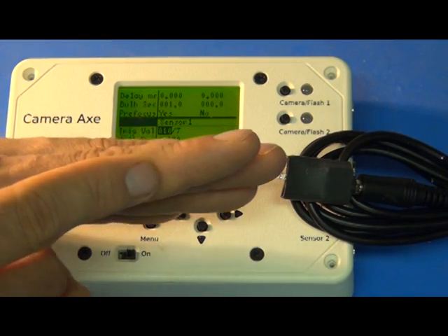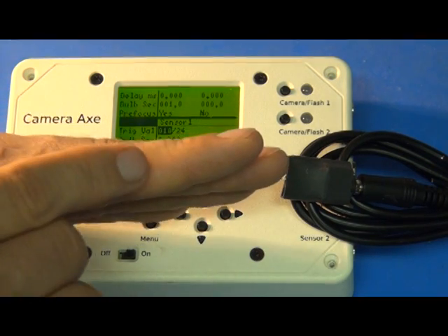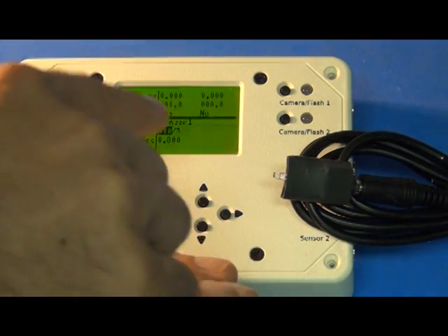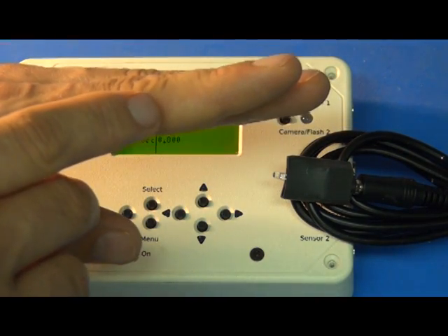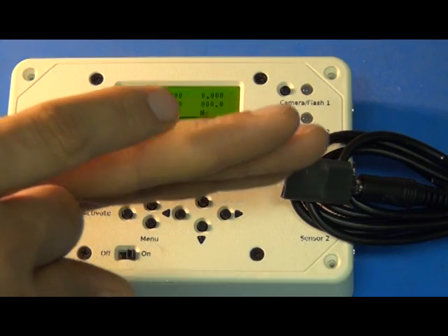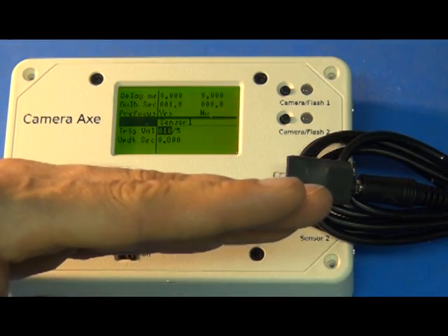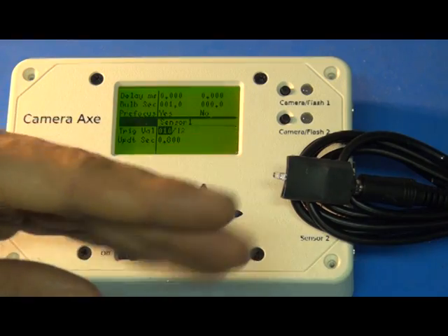The second improvement is that the threshold value, which was previously locked at a fixed value, now slowly moves over time. The update seconds value — currently 0.8 seconds — means it readjusts its threshold value every 0.8 seconds. So if a cloud comes over and your light value decreases, it readjusts the threshold to the new brightness. Or if it's near sunset and things are slowly getting darker, or near sunrise and slowly getting brighter, this threshold value constantly updates itself and avoids giving you a bunch of false triggers.